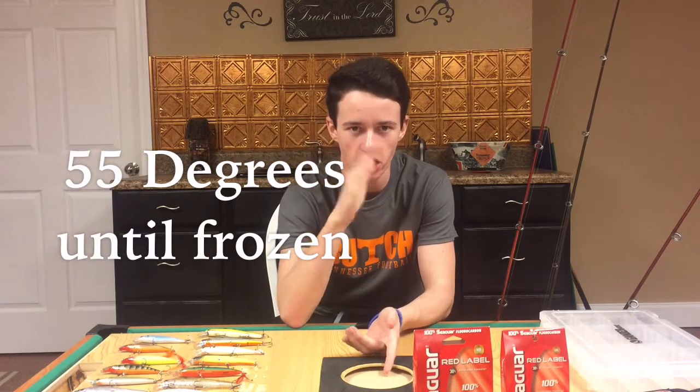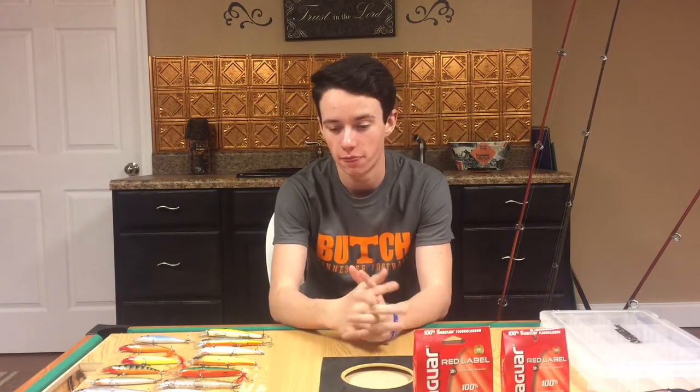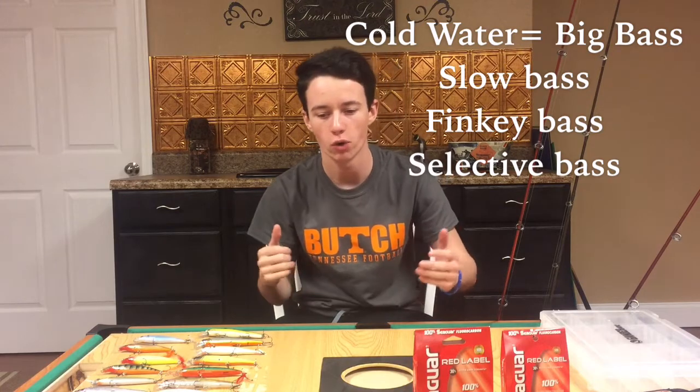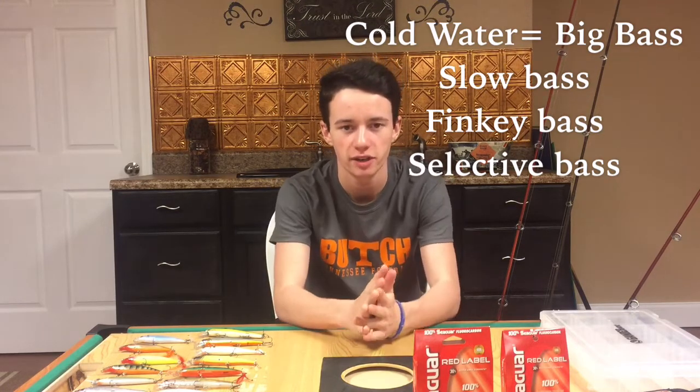Jerkbait fishing is primarily a cold water technique, about 55 to 60 degrees and under. These lures are made to imitate dying shad that are struggling to survive. In the winter when the water's cold, bass's metabolisms are slowed down, so they're trying to find a big easy meal that they don't have to chase after really fast.